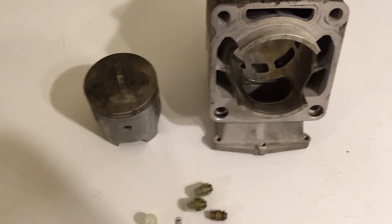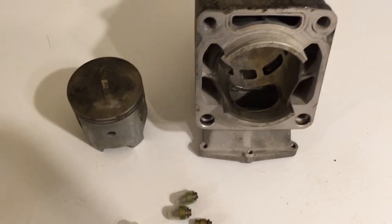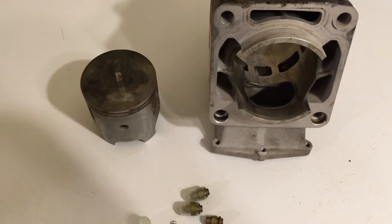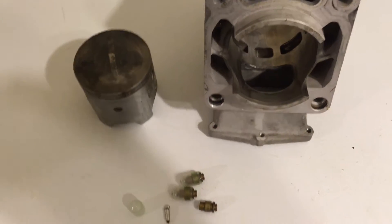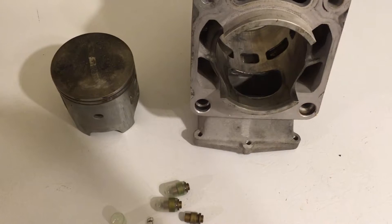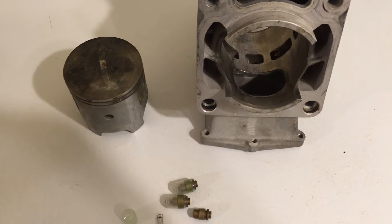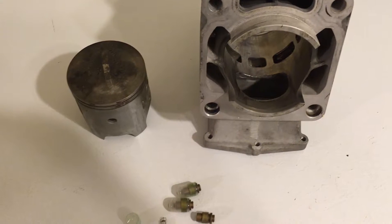I just kind of didn't pay a whole lot of attention to it until I started fouling spark plugs. I pulled out the spark plugs and they were really, really wet. So I got digging into it a little bit more and it was starting to run pretty crappy.